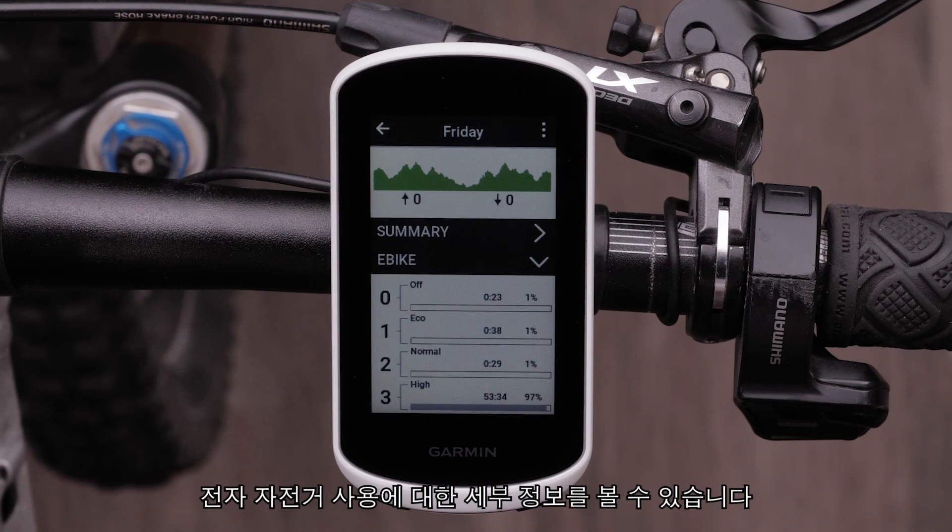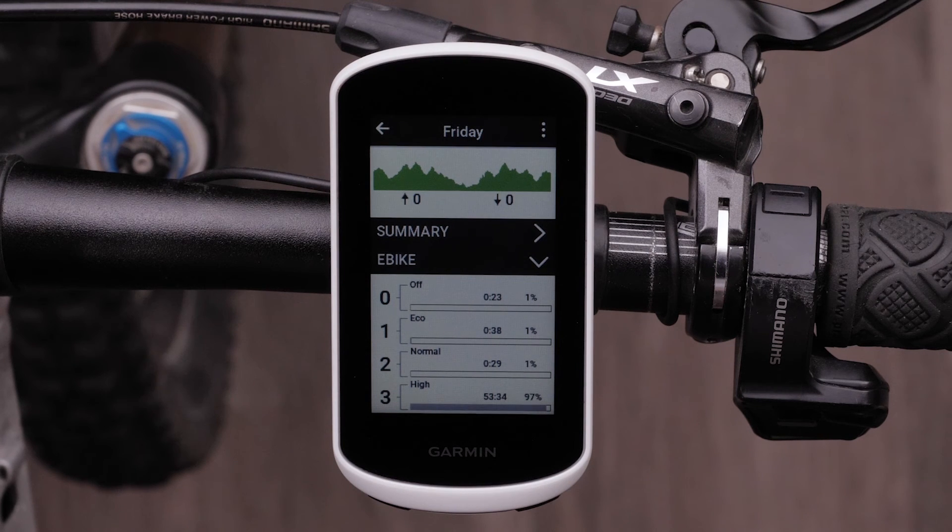You can view the saved activity and see details about the eBike usage after you have ended your ride. It will show you how much time you spent in each assistance mode and what type of range you have remaining.